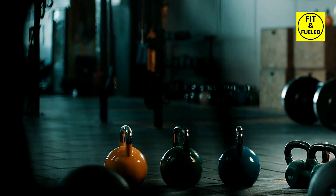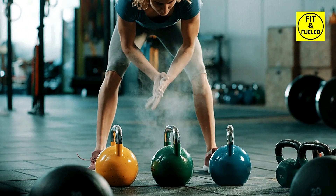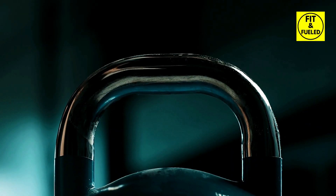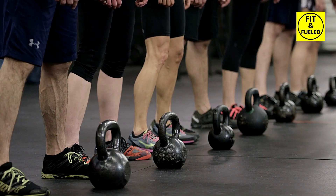Before you begin, it's crucial to select the right kettlebell weight — a weight that challenges you but doesn't compromise your form or control. As your strength increases, you can progress to heavier kettlebells.